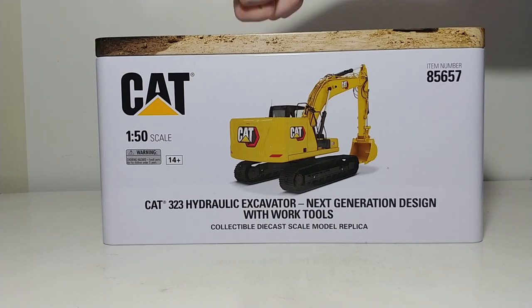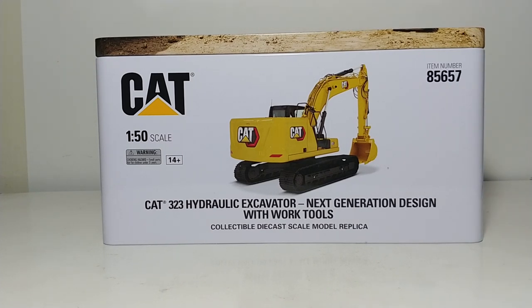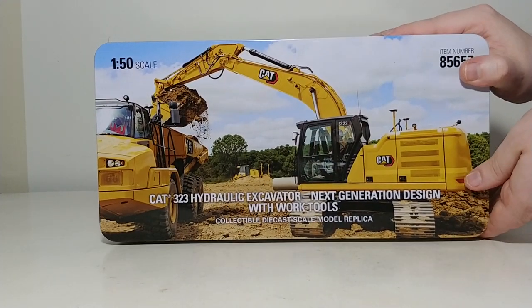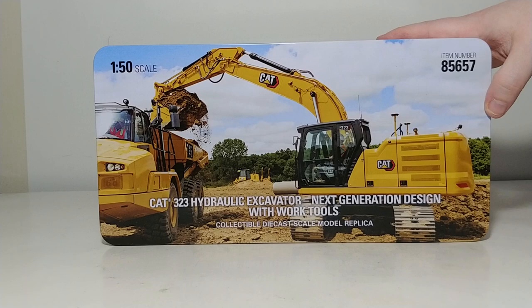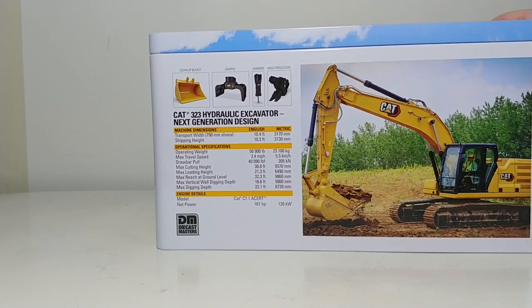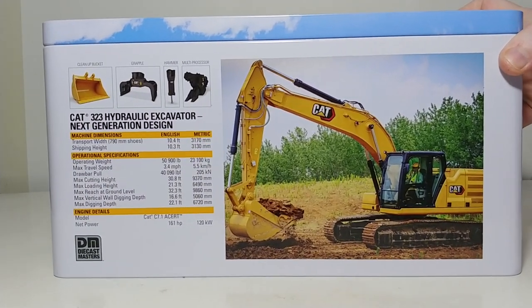As you can see, because it's a High Line Series model, it comes in the collectible metal tin with great photos and information on it. Take a look at that photo up on top — loading a 745 articulated dump truck. On the back, you have another very high quality presentation style photograph of the excavator.